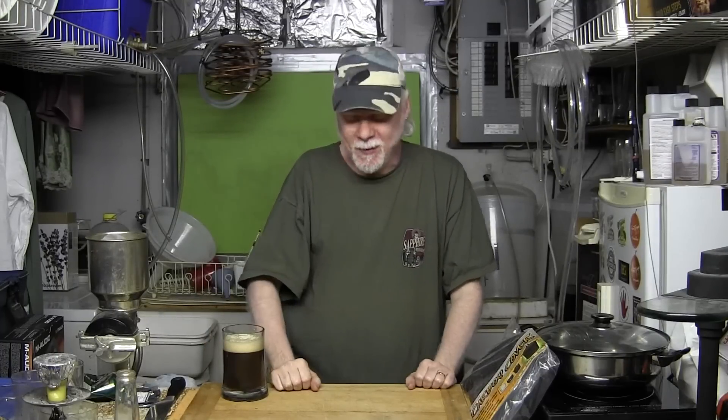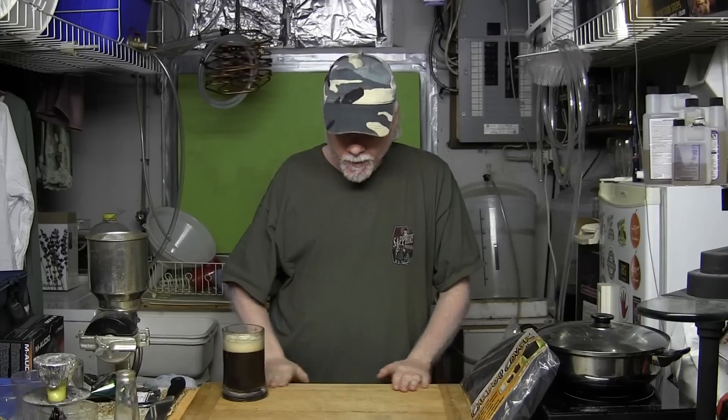How are you guys doing? Happy homebrew Wednesday for this week. It's seemingly impossible to get these things out on time. The first part of the week for me is usually kind of weird, and I run behind and then I think, I've got to do my homebrew Wednesday. Anyway, here we are.